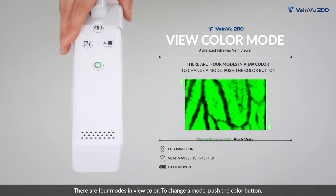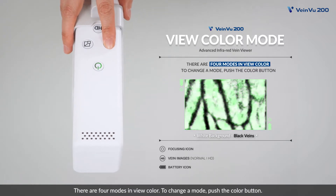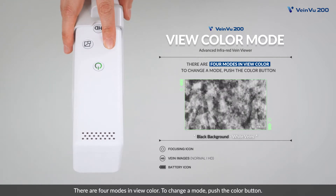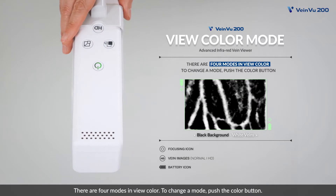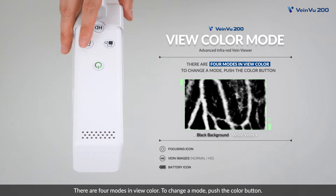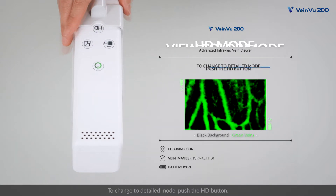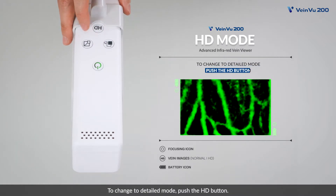There are four modes in view color. To change a mode, push the color button. To change to detailed mode, push the HD button.